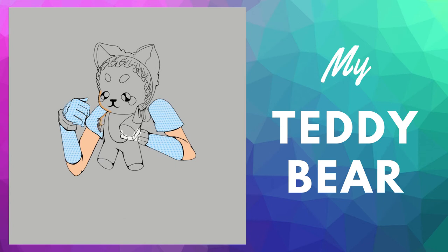If you pay attention, you will see that the girl has one hand with no fingers, along with the teddy, which has a ripped arm. I wanted to show some connection between them.